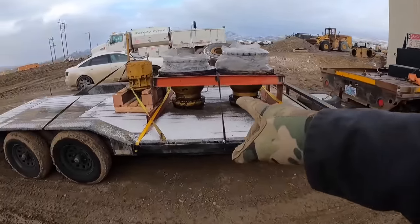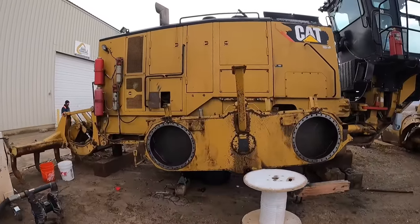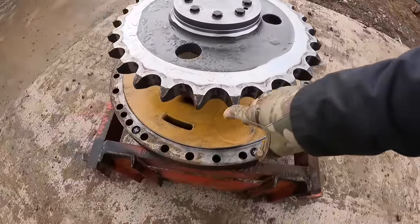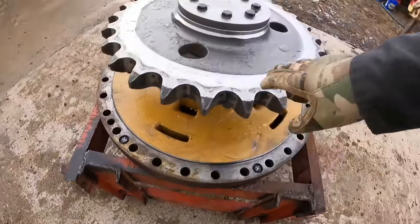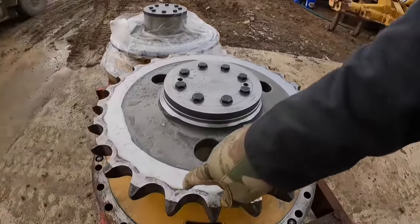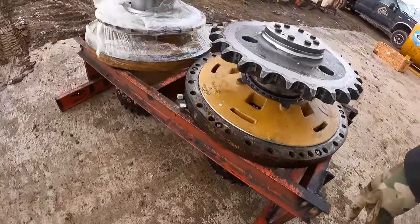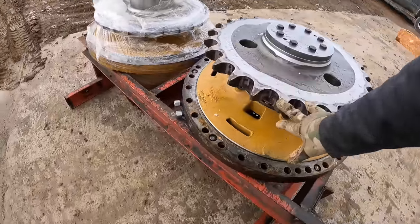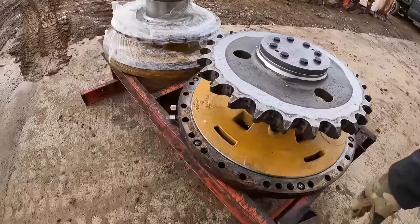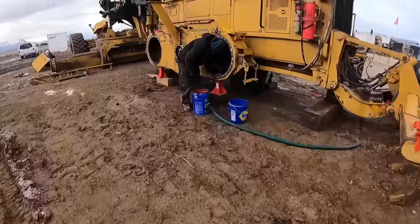Those are the brakes right there - it takes four of them - and we're putting new brakes on this machine. Here's a closer look: this right here is your brake pack, and here's what basically drives it. You have big chains inside those tandems, and they drive on these which moves the spindle down there which turns your tires. This is just preventative maintenance - the old ones didn't fail, we just had these rebuilt so that when it goes out to a new customer we have no issues with big safety items like this.